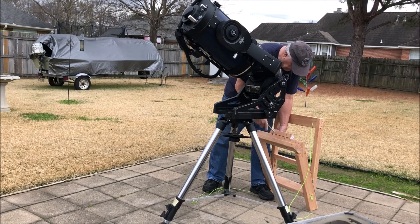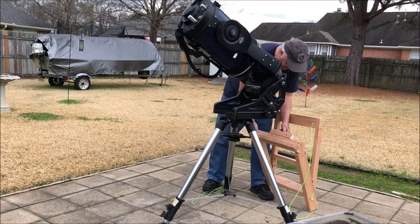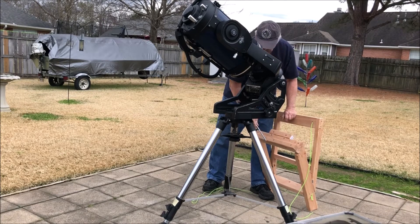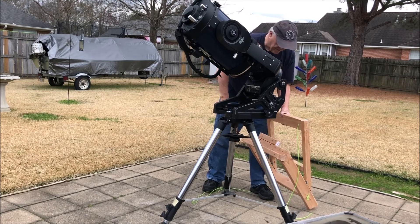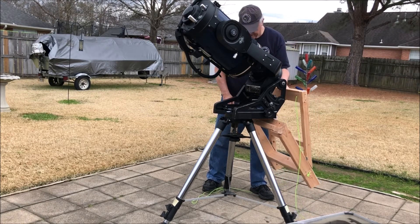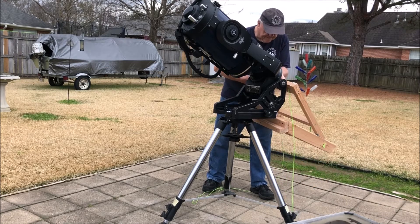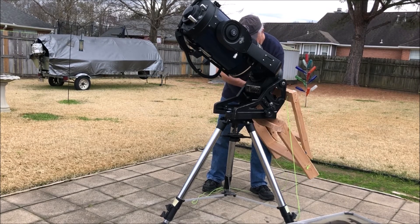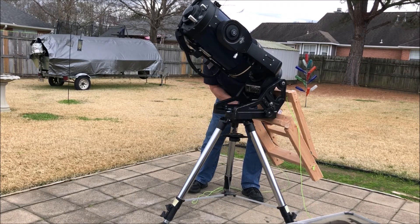I did a few modifications to his design. I put some J-bolts in that will wrap around the adjustment rod on the wedge, and I put some cords in to help pull the brace tight to the back two legs. You will see that in just a moment.